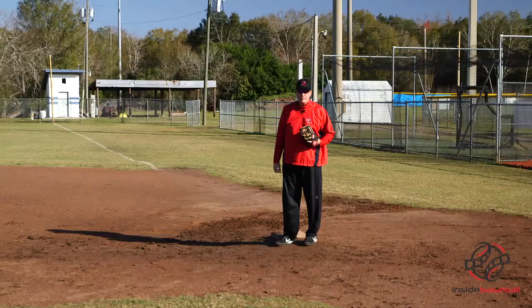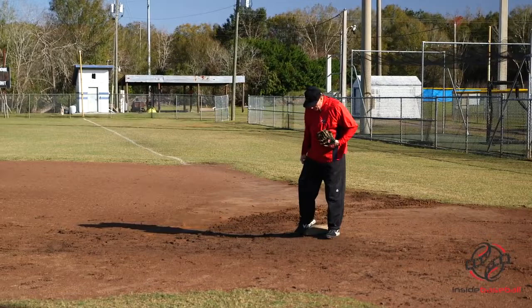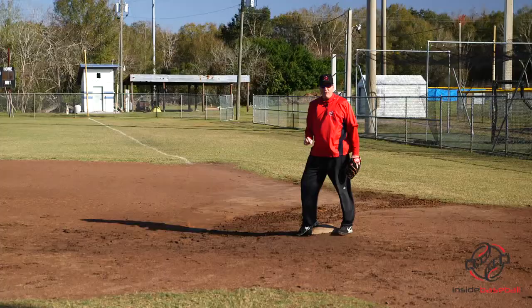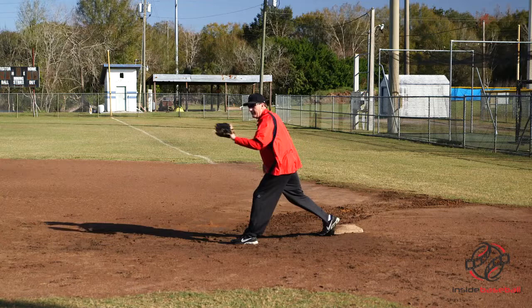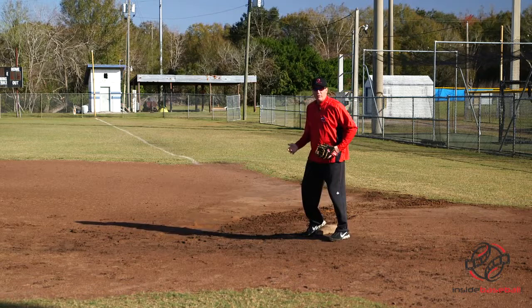I know there are a lot of different ways — a lot of first basemen do it differently. I was a fan of always having my right foot on the bag with the ball of my foot and my toes off the bag, so that when I went out to stretch for the ball, the only thing on the bag was the ball of my foot. That way it looks like I'm going to get my heel run over, but when I stretch, my heel comes off the bag.